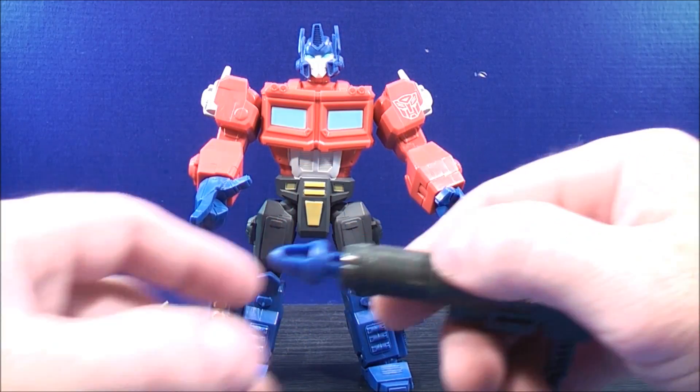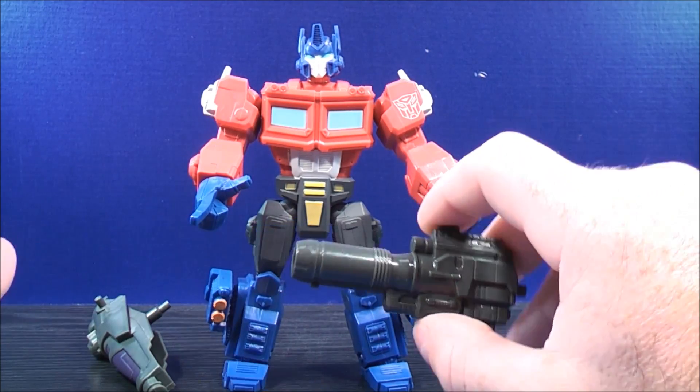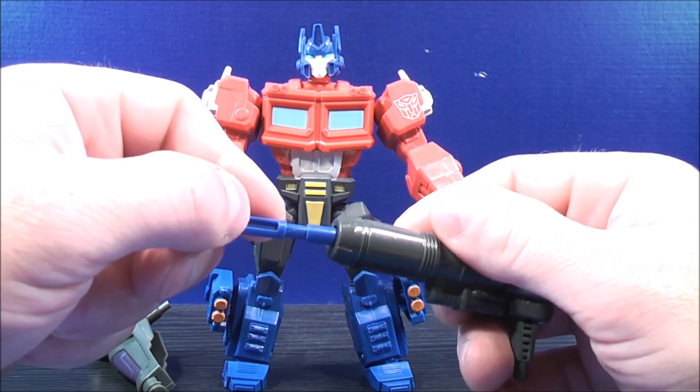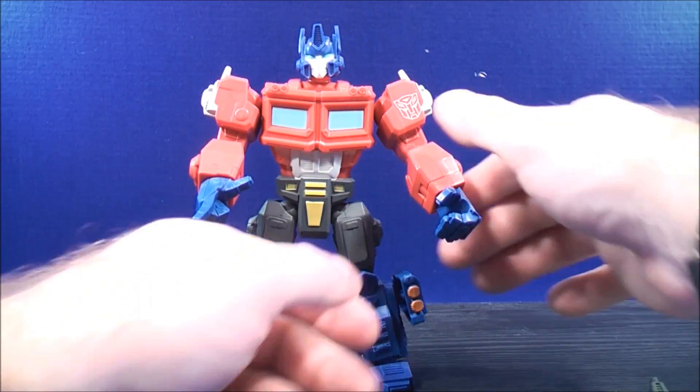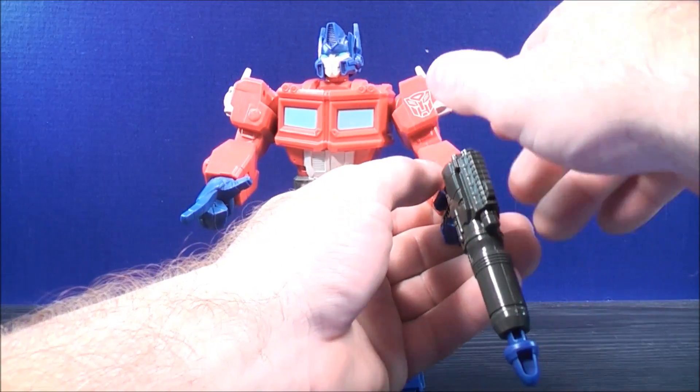He also comes with his firing blaster which does shoot out. There's a button right there — all you have to do is press the button and it actually shoots out pretty good. Just take the missile, plug that back in here just like that. You can make Optimus Prime hold it — take the firing missile and plug that on there just like that.